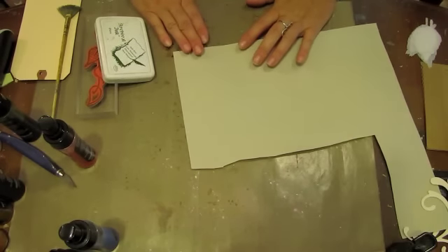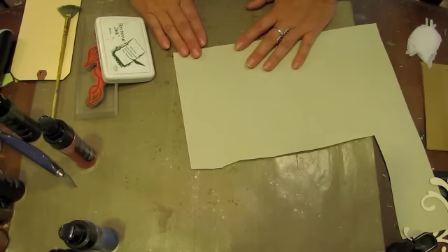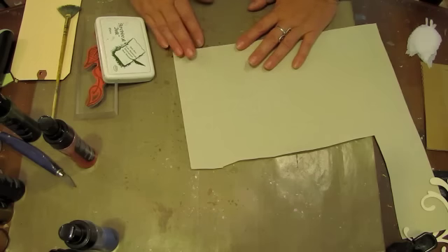As a little FYI, I have put my card and my tag in the oven at 200 degrees to help facilitate the drying process, because molding paste takes some time to dry. If you start spraying water or mists on it, you're going to find that it will run. So to hurry up that process, I have it baking at 200 degrees.